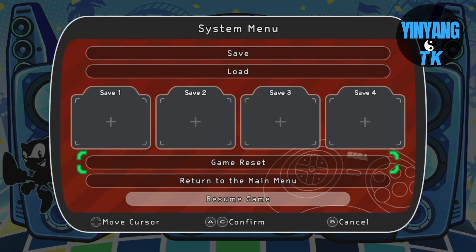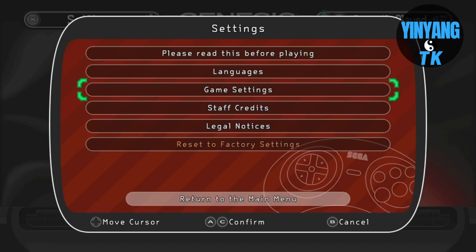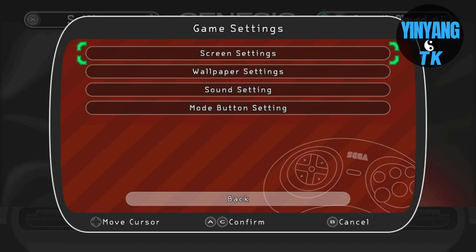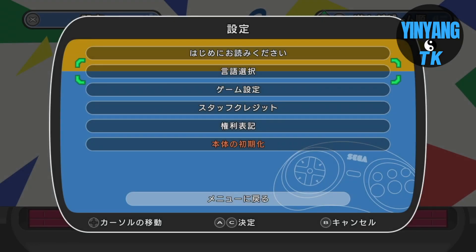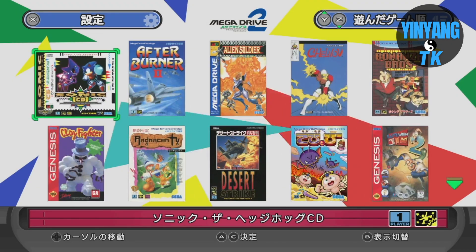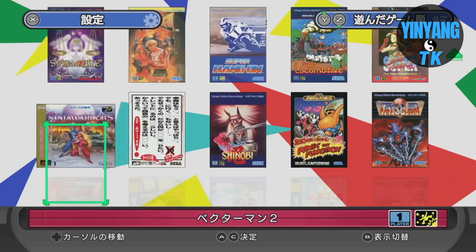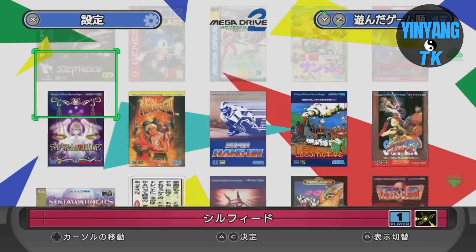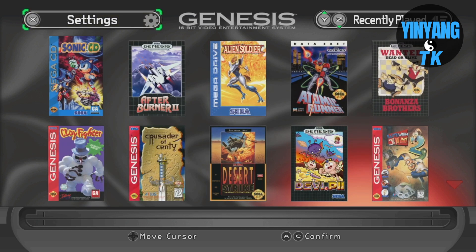When you get out of the game, it automatically tells you that you can save it or just restart, going back to the game select screen. Once you go to the settings, you can actually change the language. When you change the language from English to Japanese, it changes the whole outlook and layout of the Sega Genesis Mini 2 console — you see all of the games in Japanese cover art compared to the American counterpart, and you can switch it back as well.